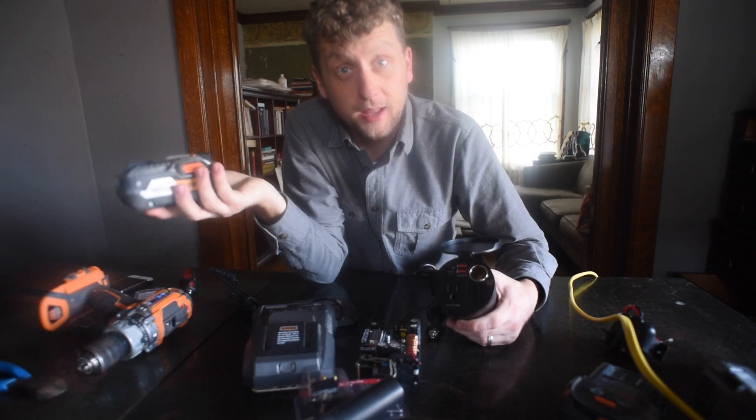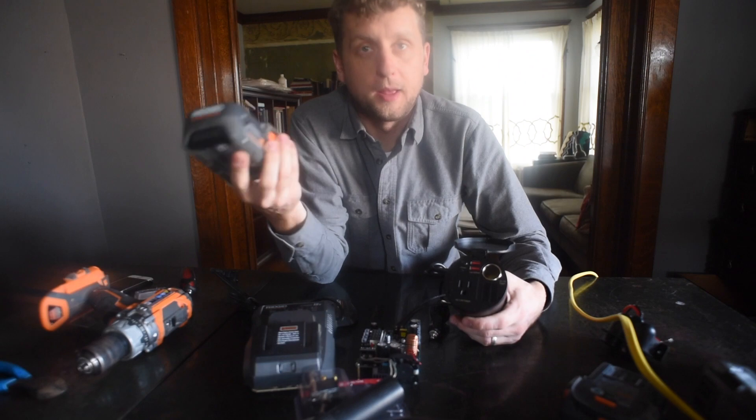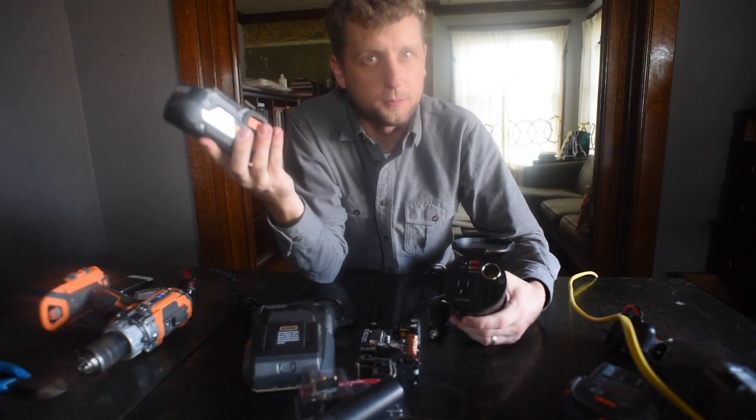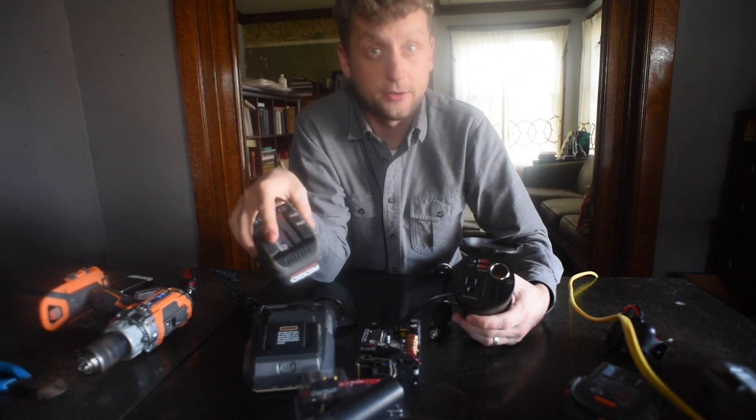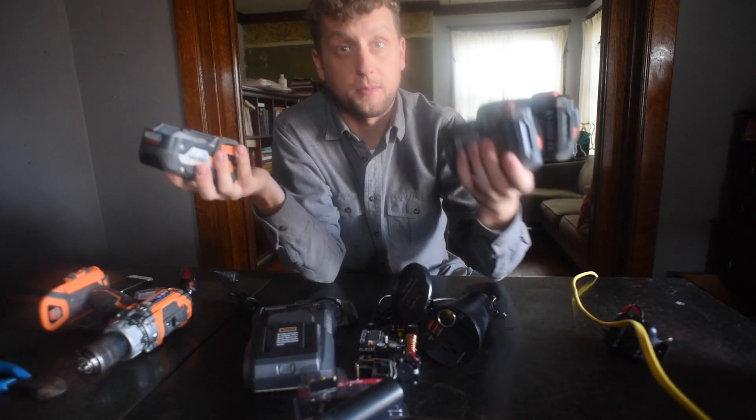Suddenly this drill battery becomes available to run the fridge in my van for about four hours, or run my Fantastic Fan for about two hours. This is suddenly useful on the road. And what I'm really thinking is if I can get a series of these together — I already have a fair amount of batteries, and this isn't even all of them.